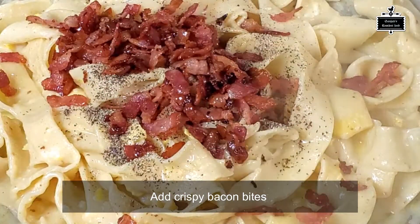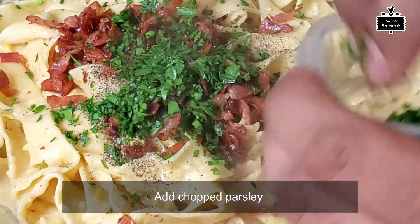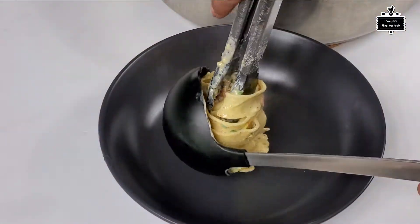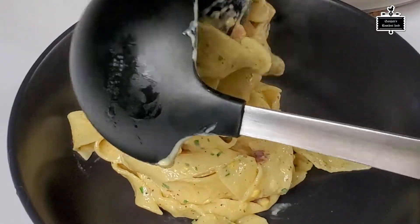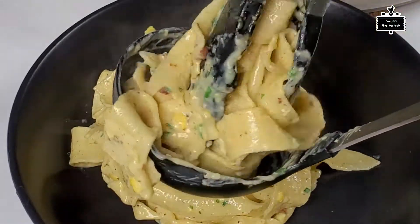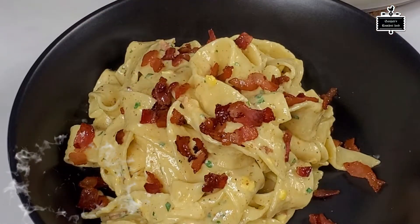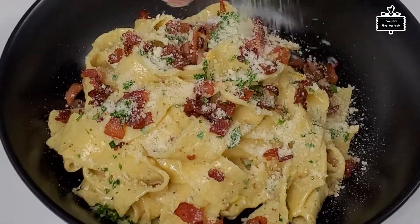I've added some black pepper — that's gonna give the pasta that kick — plus the bacon bits and a little parsley for garnish and flavor. Look how creamy it looks! You can add a little pasta water if needed. I personally don't like a runny sauce, so I've just coated the pasta — and the fresh pasta actually absorbs the sauce beautifully.